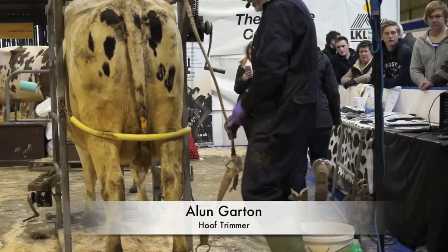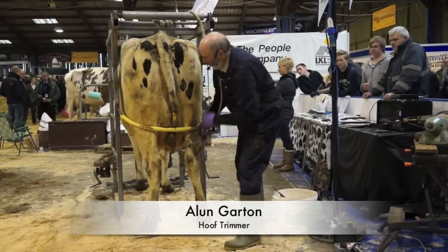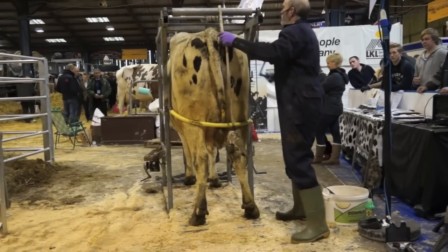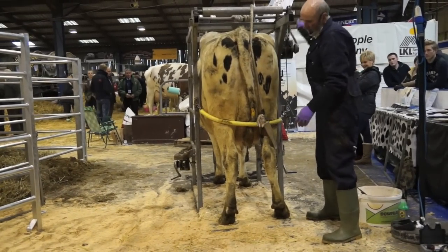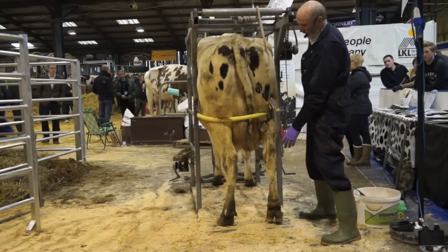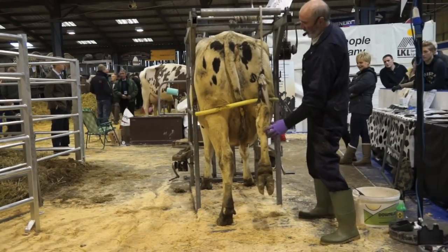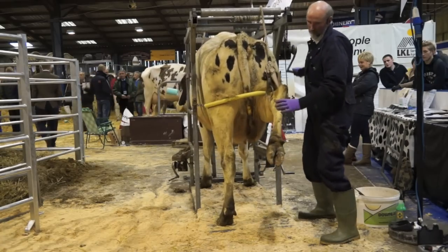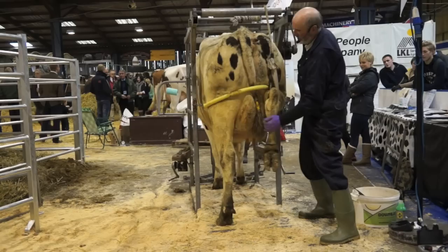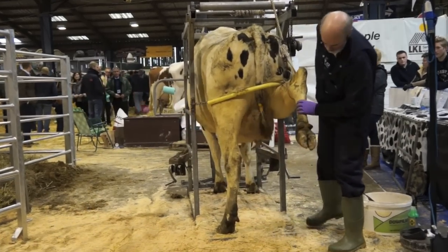Good afternoon, ladies and gentlemen. Nice to be at Agri-Scott again. We're just going to demonstrate the routine trimming of dairy cattle, and if you've come across any problems, I'll point them out to you. If anybody's got any questions as I'm going along regarding feet, foot baths, diet, anything — just shout out and we'll get the microphone across to you.